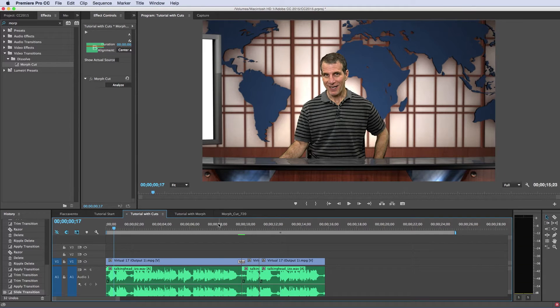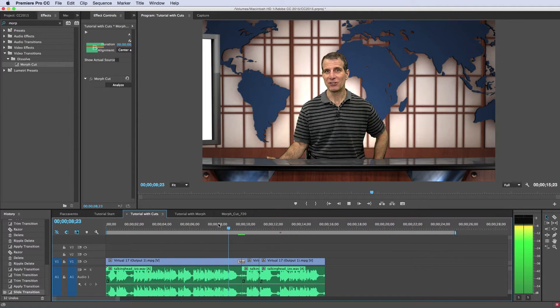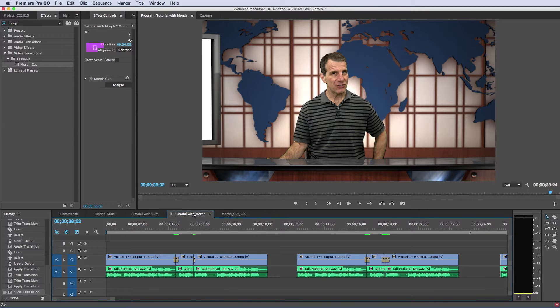Now we're ready to preview. 'Lots of pan and zooms. In this tutorial, I'll show you how.' That looks really, really natural. Let's go to some different experiments down here. This is pretty much what we just saw — it looks very, very natural.